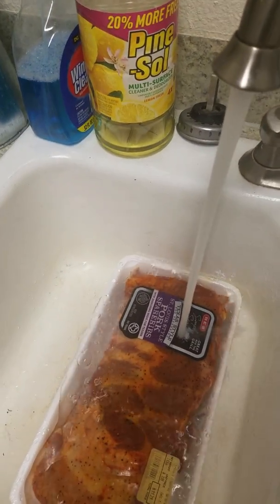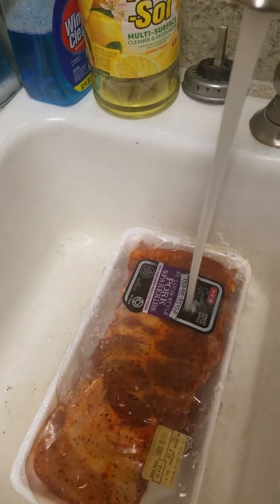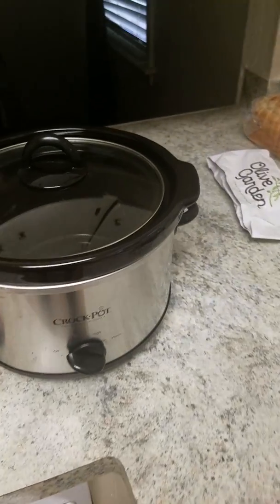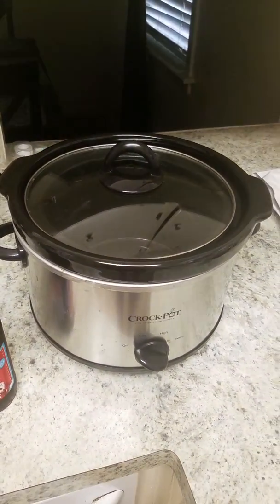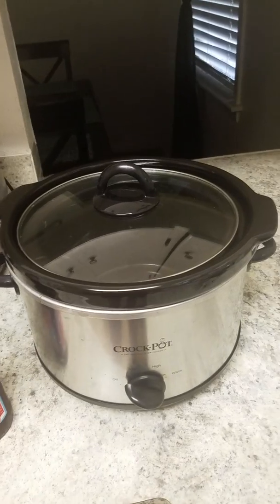I went ahead and did the dry rub on them already. I did some HEB pre-seasoned ribs and just dry rubbed them, and then we'll get them in the slow cooker. I recommend you get a bigger slow cooker than this, just because you're going to have to cut them probably into three racks. It's a little bit too small.